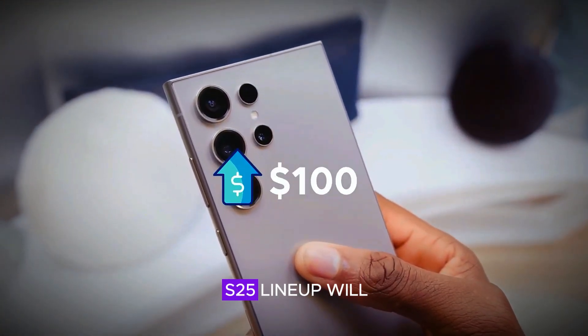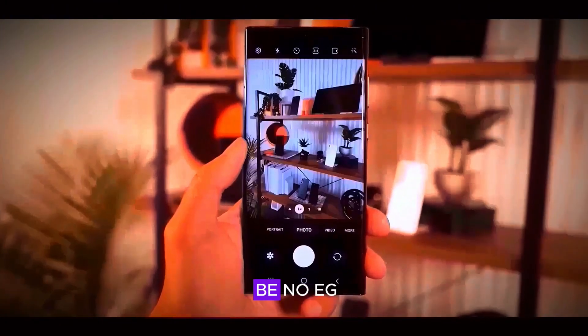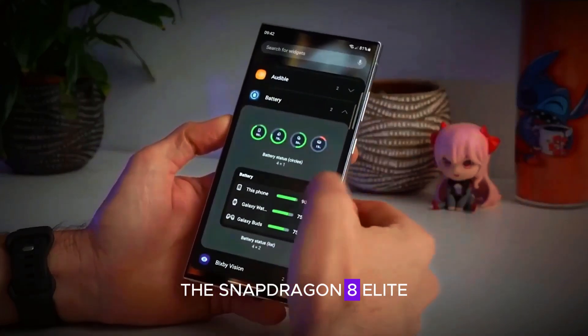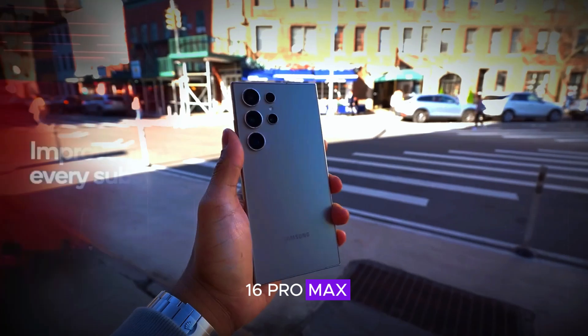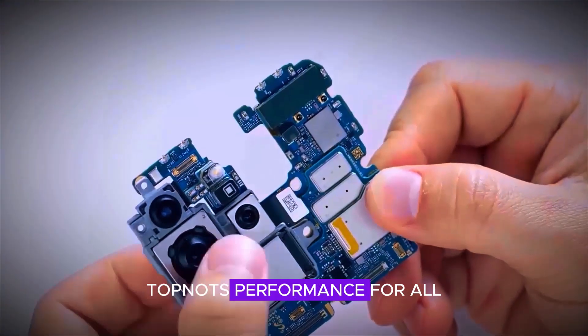All models in the S25 lineup will utilize the Snapdragon 8 Elite chipset. This means there will be no Exynos or MediaTek versions produced. The Snapdragon 8 Elite offers significantly improved performance, particularly in web browsing tests, surpassing both the S24 Ultra and the iPhone 16 Pro Max. This ensures that the S25 series will deliver top-notch performance for all your needs.